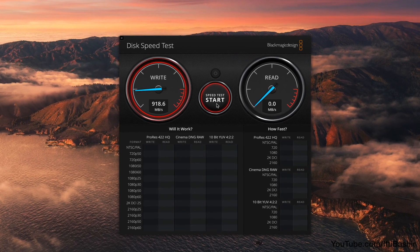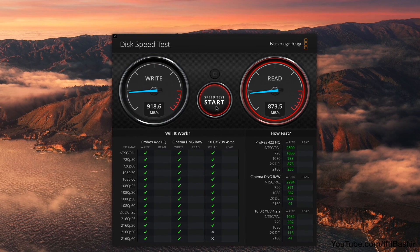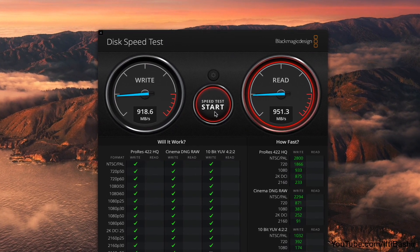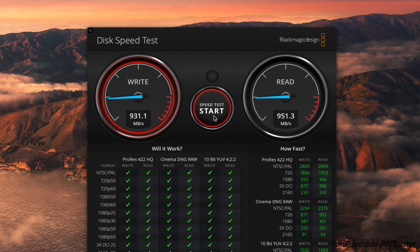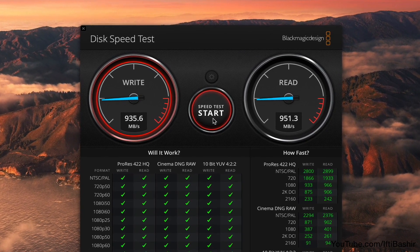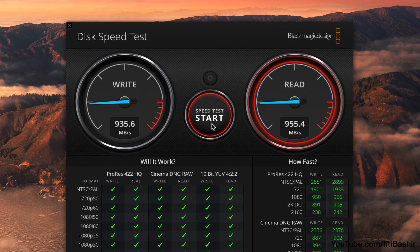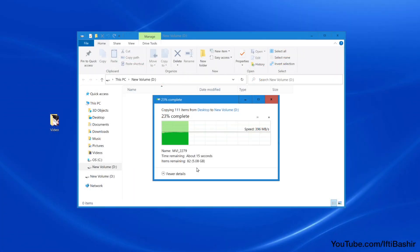Bear in mind, USB 3.2 supports data transmission speeds of up to 10 gigabits per second for steady and efficient data transfer, although the drive is backwards compatible with USB 3.1 and USB 3 at their respective speed limits. This kind of speed is perfect for moving around large files or collections of smaller files at the highest possible speed on the USB interface. Depending upon the chosen file format, the unit is compatible with both Mac and Windows platforms.